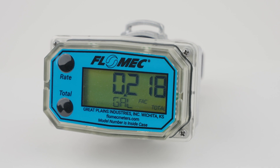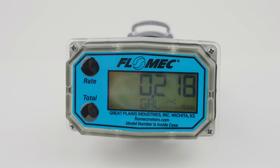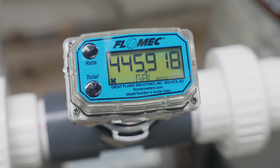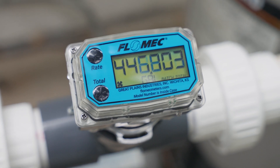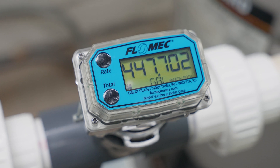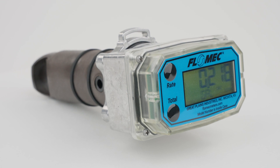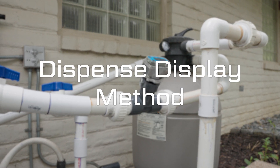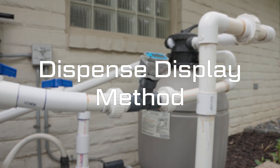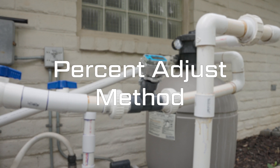Flomec meters are factory calibrated to measure water with high accuracy and consistent repeatability. If you are measuring a fluid other than water, or if you are measuring with a non-standard setup, the totals presented on the meter display may not match the amount of fluid dispensed. To correct this, you can field calibrate your meter. There are multiple ways to field calibrate your Flomec meter with Q9 display. You will either need a calibration container to calibrate your meter with a known volume of fluid, or you will need to know the flow rate of fluid through your system.